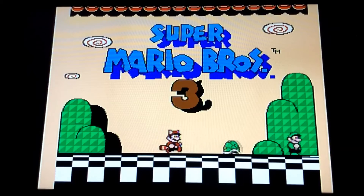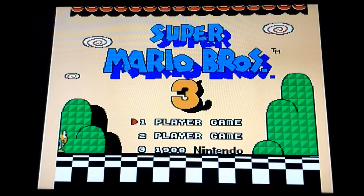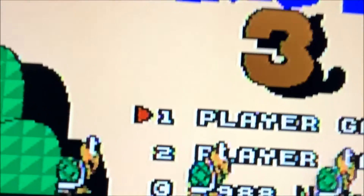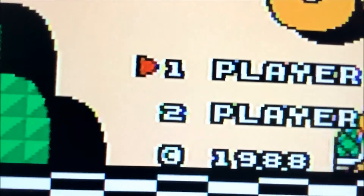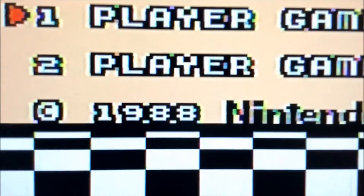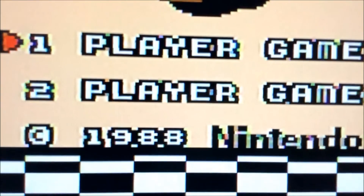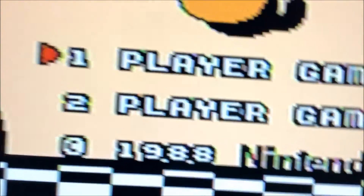Here we go with the second game — this is Super Mario 3. This is again running through composite through the Frame Meister. It does a pretty decent job of upscaling it. We'll go forward and show the letters — you can see the little ghosting you get around the letters, and the Mario logo. You don't get good separation of the picture; you get a lot of ghosting around the letters and color spill on the letters as well.